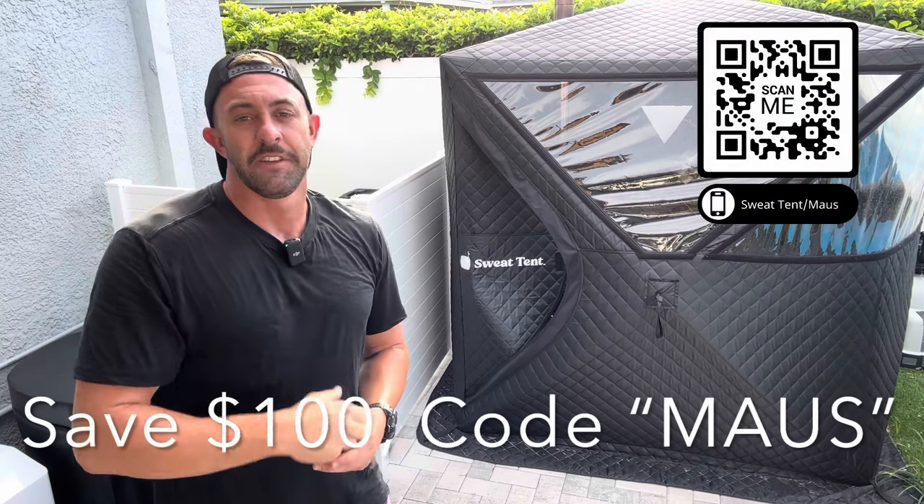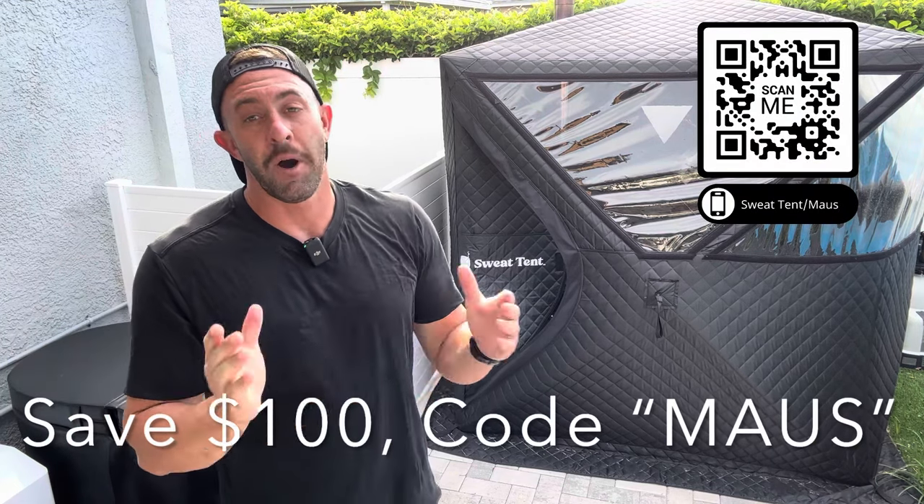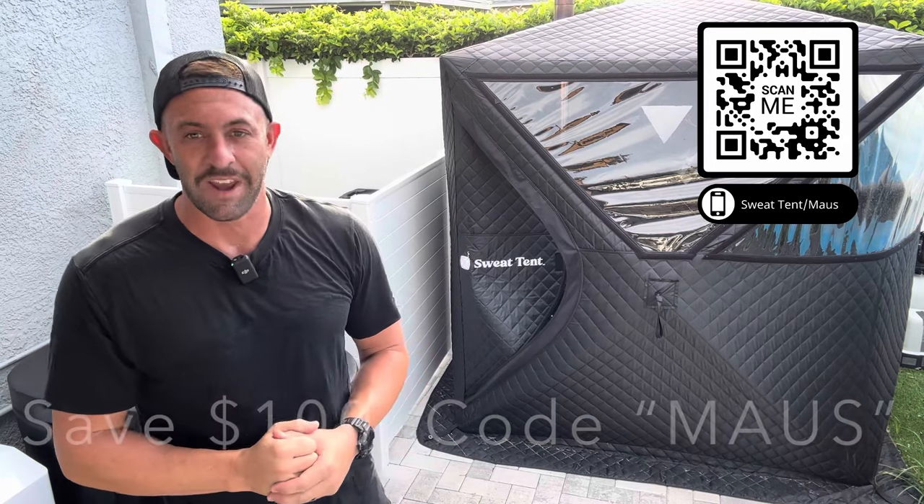The Sweat Tent Sauna is a great option for anyone who's looking to get hot at an entry level price. These are very portable, very easy to set up, very easy to tear down, and I highly encourage you to check them out. Check out the link in the description below and use discount code MOSS — it'll save you $100 off the purchase of a Sweat Tent right now.